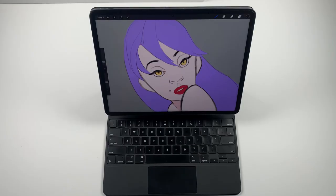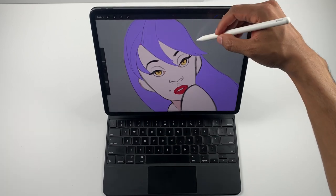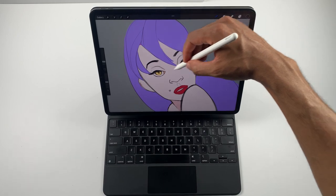Question of the day — is the Magic Keyboard worth it for you? Leave it below in the comments. I've seen artists actually draw while using the Magic Keyboard, but for my workflow I prefer taking it to my Sketchboard Pro, which I showed in a recent video. Click the link above to see that full video after watching this one.